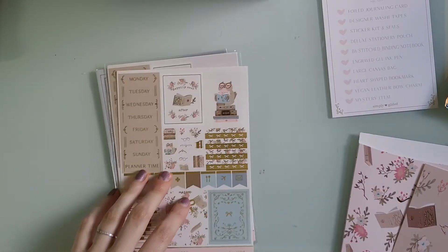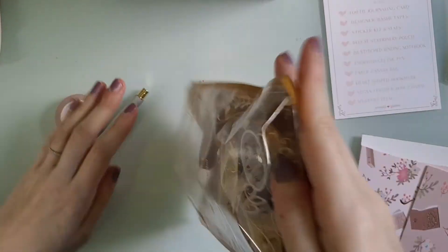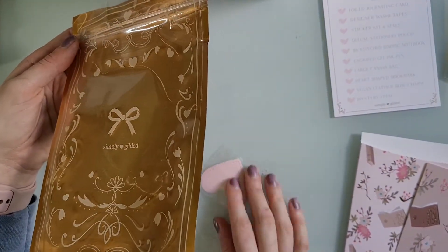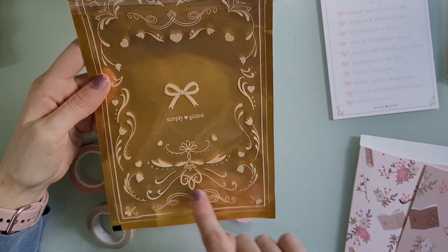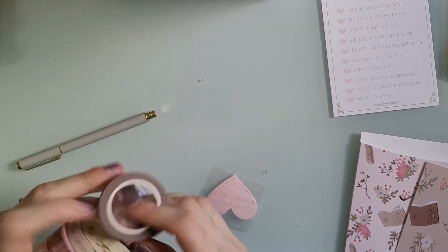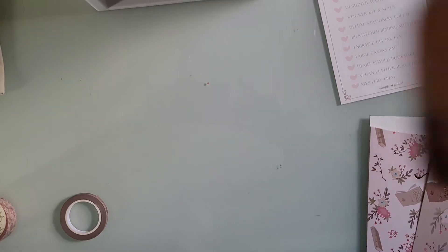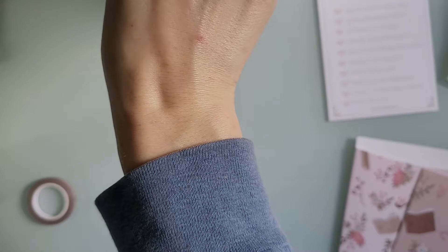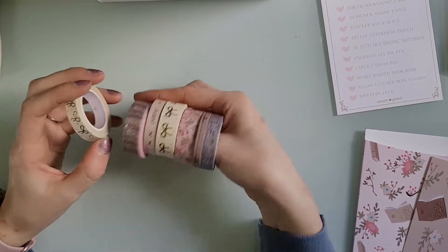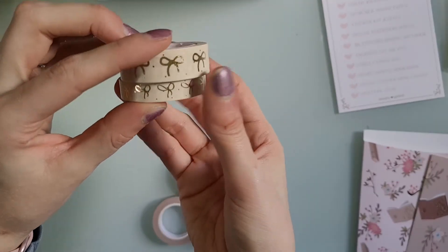Here's the little bag that the washi tape came in — I've already opened it. The washi tape, the pen, the mystery item, and the bookmark all came in this gold bag with white detailing. I don't keep these bags, I just throw them away. So you have these washi tapes — you get one, two, three, four, five, six, seven washi tapes this month.